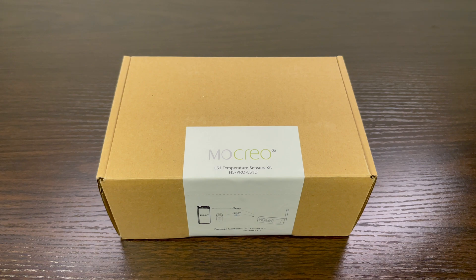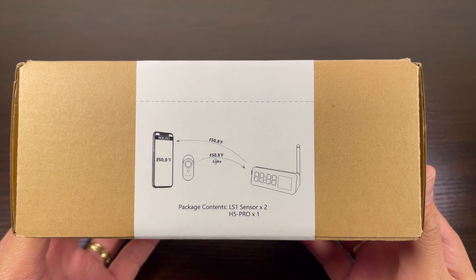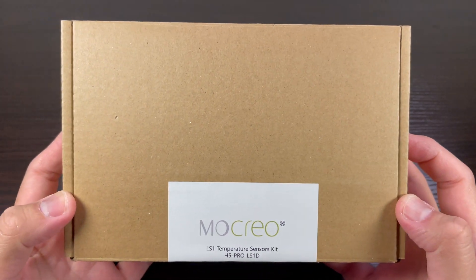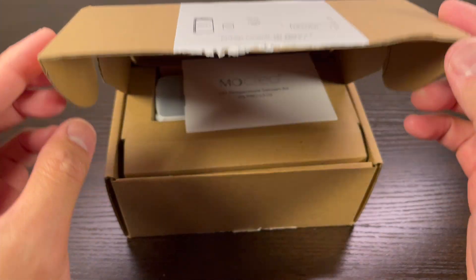On the front part of the box, it states what the package contents are. On the top part, it states the name of the sensor kit and hub. Now let's open the box and check the contents.